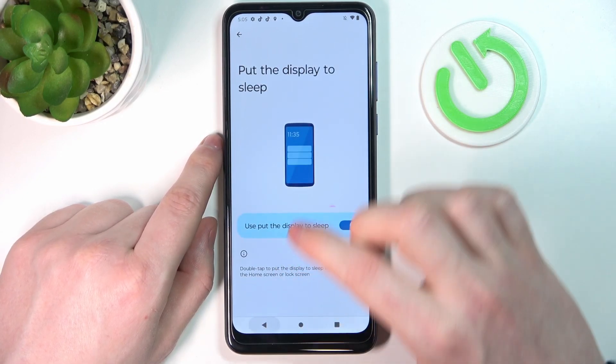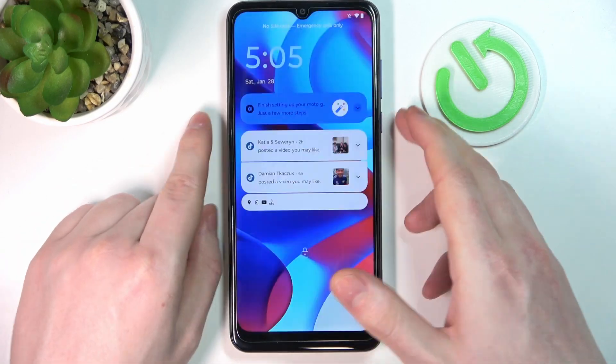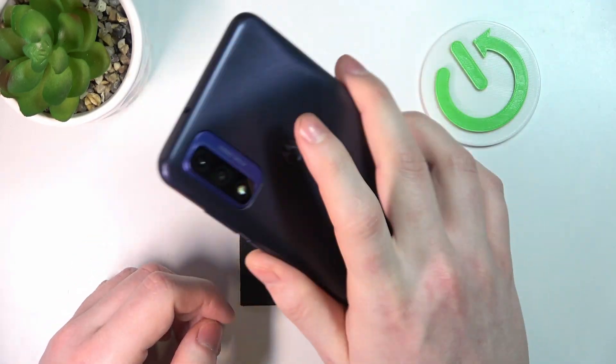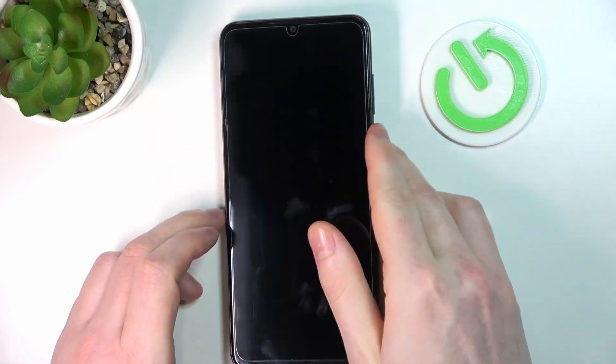Next we have 'swipe fingerprint for notifications.' This may work on the lock screen but you need to wake it up first, then use the fingerprint sensor to scroll down the notifications with that motion — and it doesn't work on the lock screen.